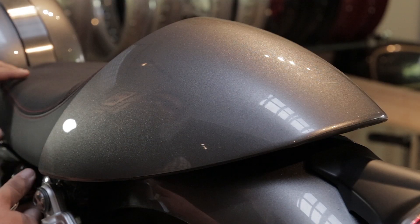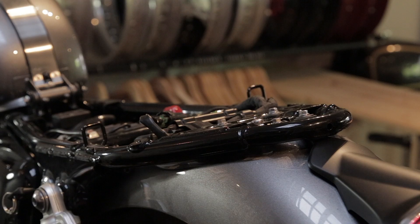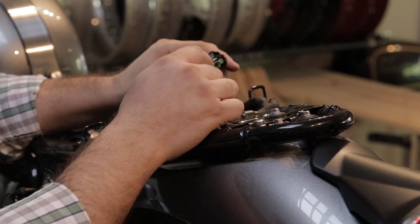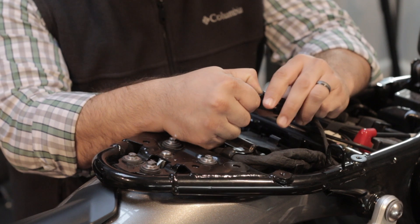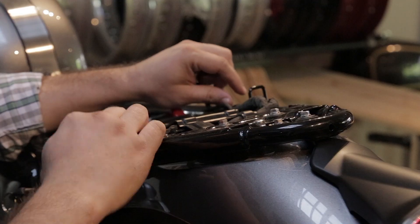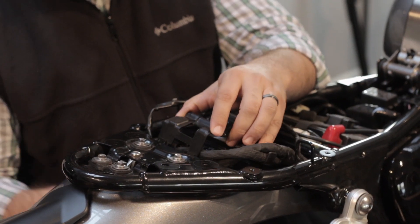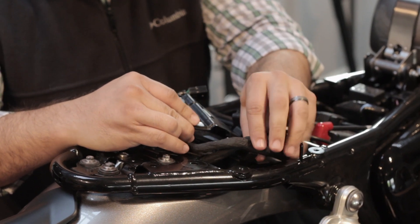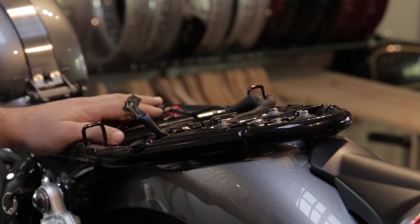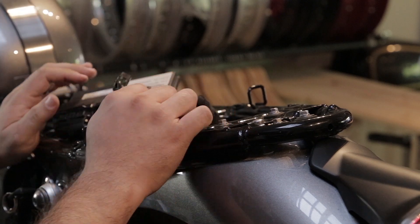You're going to want to start with removing the seat. Then you want to disconnect the connector for the tail light and the turn signals. Then from underneath there are two tabs to remove the ECU hold down. So now your ECU is loose, just put it out of the way.